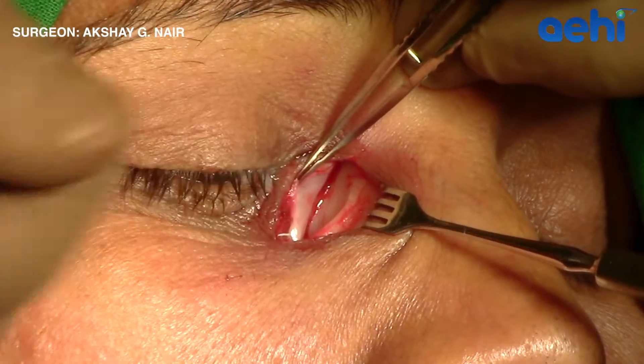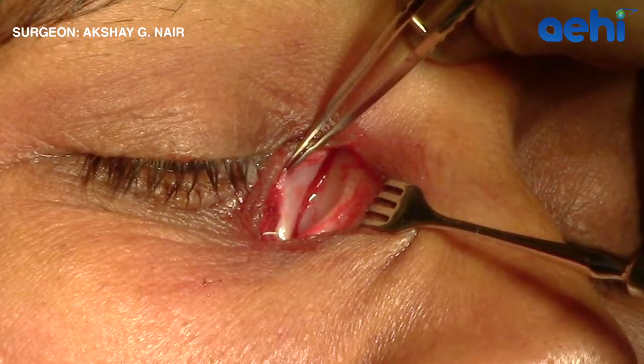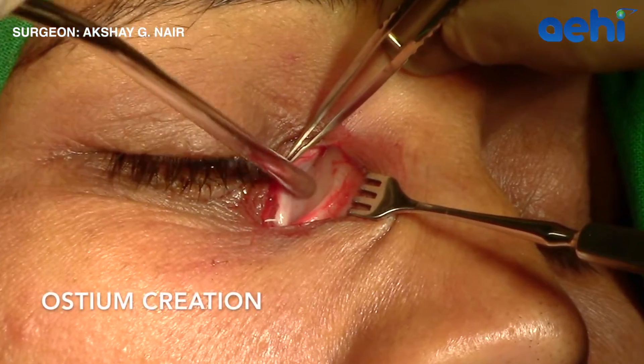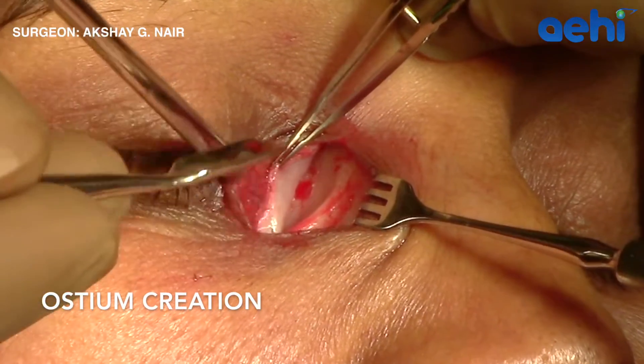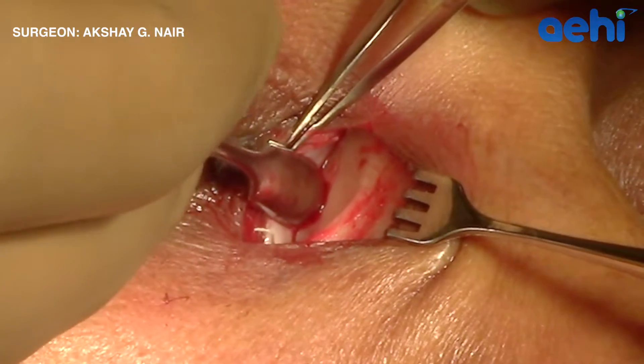Here, a suture line is visible. This is the junction of the frontal process of the maxilla anteriorly and the lacrimal bone posteriorly. An instrument like the periosteum elevator can be used to create the initial opening at this site.